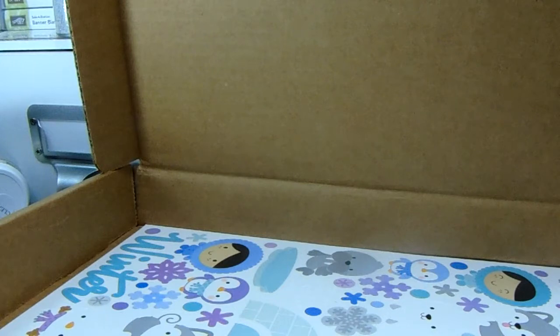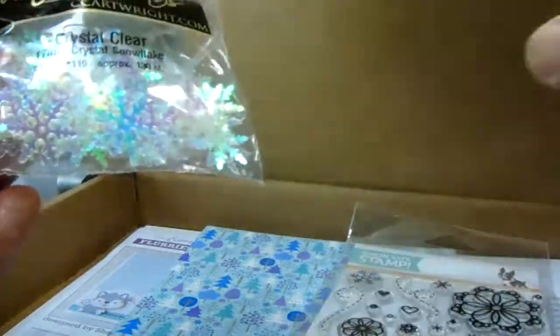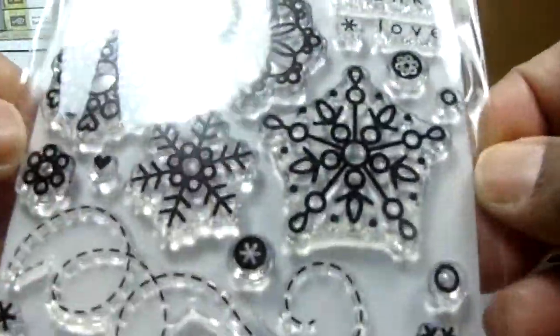I wanted to open it together - I didn't want to peek. I don't think I saw a preview to this one either. They always give you a lollipop - love it! And then a sparkle tape, really cute. And then some clear snowflakes - really cute, that's gonna be cute to sprinkle all around the page. And then some snowflake die cuts - I like that.